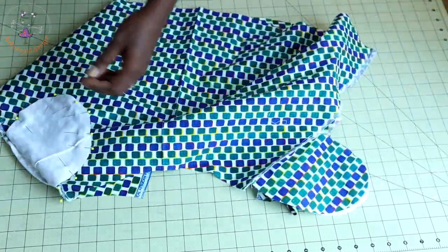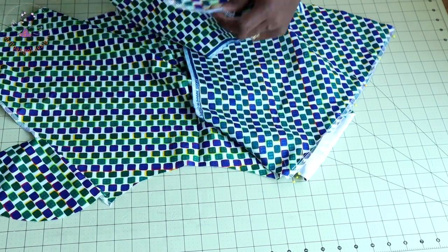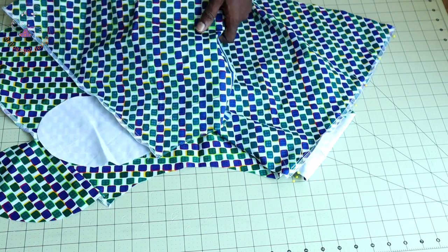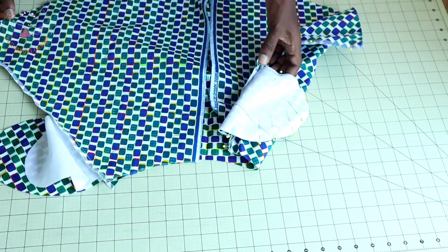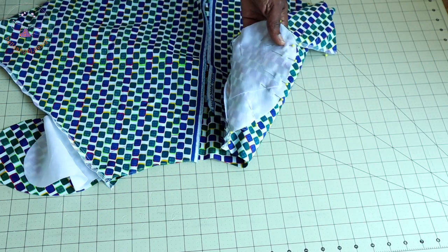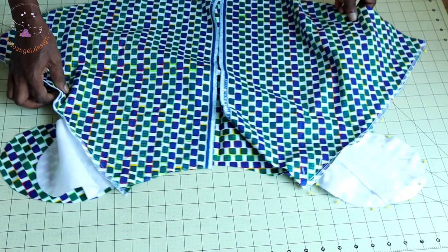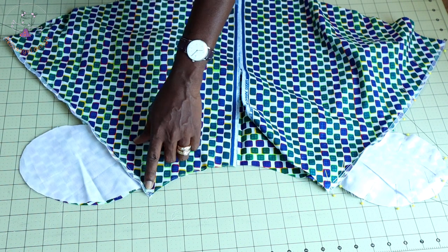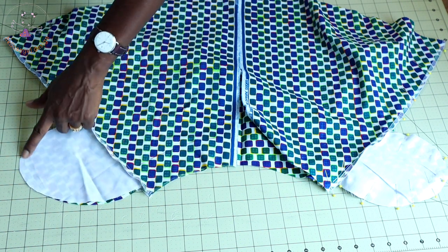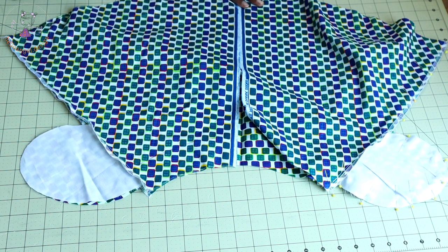The next thing: we are going to stitch our skirt. I have also overlocked the side seam of my skirt. I have stitched the pocket together — this is how it looks. We are going to pull both side seams of the skirt together. I have already pinned them — starting from the waistline, around the pocket, and all the way down to the side seam. Repeat the same process on the other side, then take it to your sewing machine and stitch with one centimeter seam allowance.